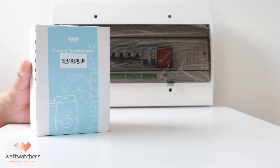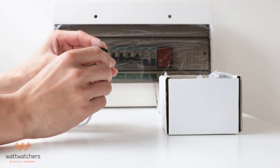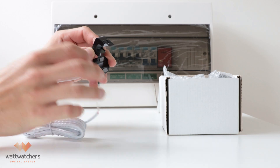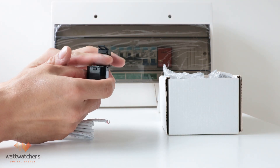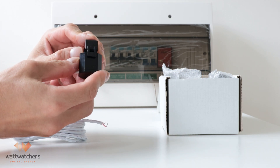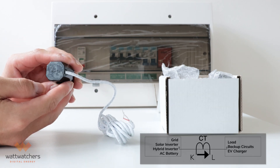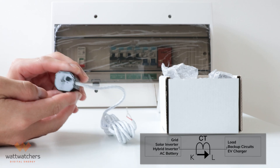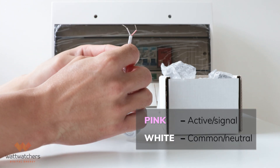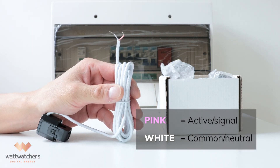In the serial box, you'll have the CT to monitor the circuit. The CTs are bi-directional, split-core CTs secured with a clip. When clamping the CTs to the conductor, make sure you hear the clicking noise when closing the CTs to make sure it is secured. When the current is flowing in the same direction as the arrows on the CTs, it will show positive readings. The pink cable is the positive signal and the white is the common wire.